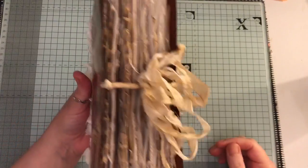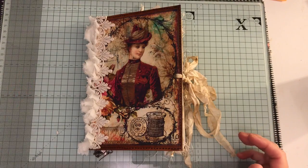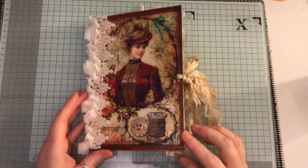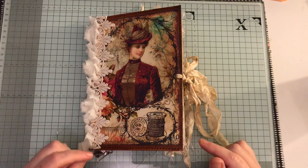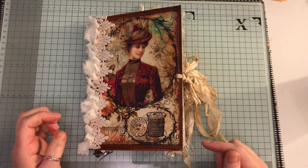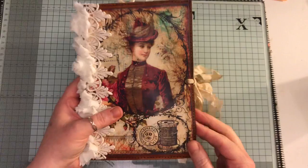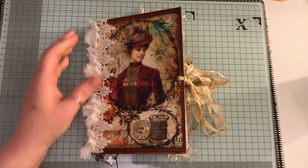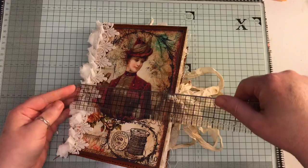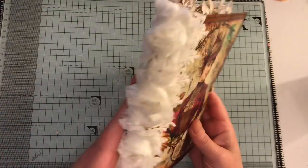It turned out quite chunky. I've done quite a bit of sewing in this one and it's a clasp envelope cover which I've inked up using a distress stain which is Gathered Twigs. I've done some stitching around the edges and I did have to trim it down a little bit. It measures eight by five and three quarters of an inch and it's got one signature.